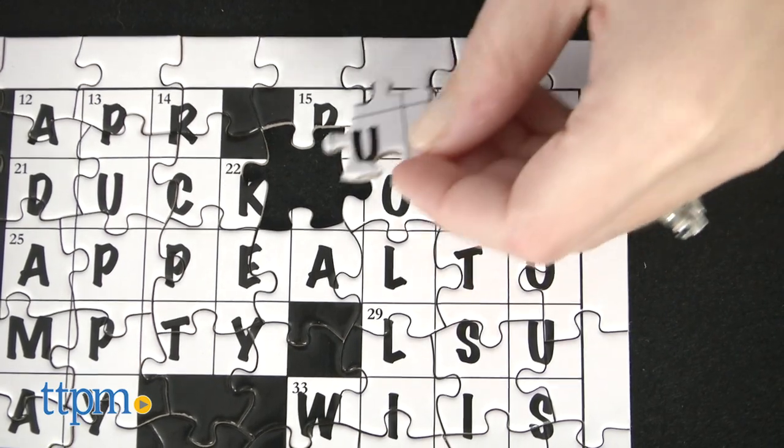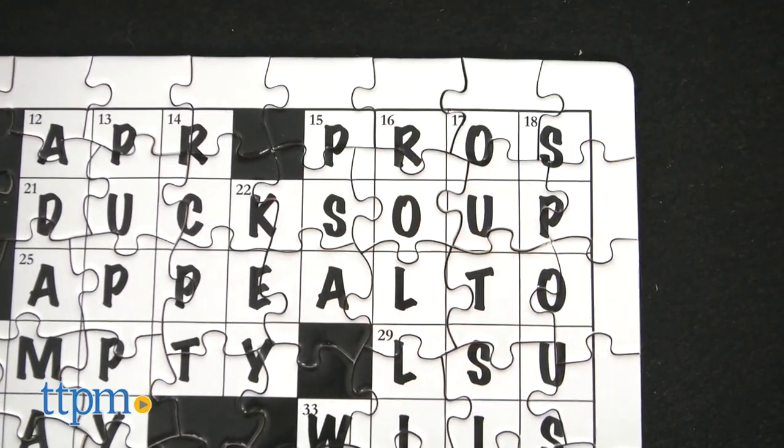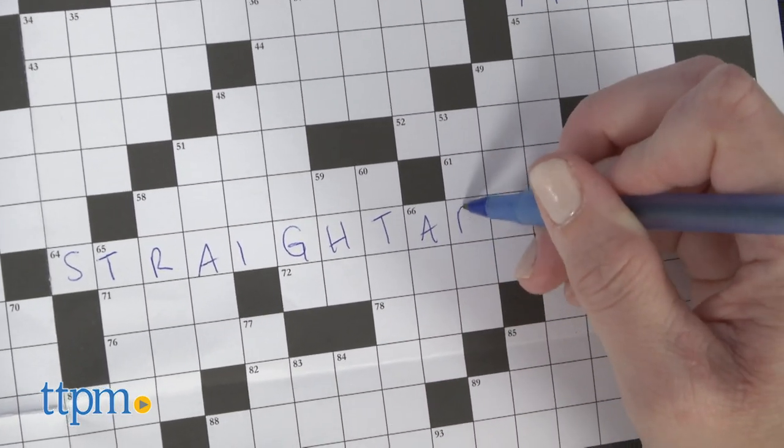It took us 5 hours to put this puzzle together, and the completed puzzle measures 24 inches by 18 inches. This puts a new twist on the classic jigsaw puzzle, combining a fun word game and puzzle activity in one.